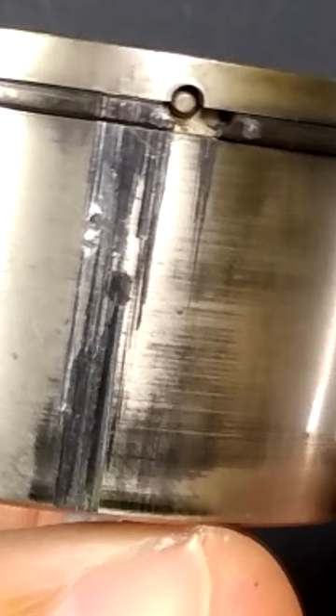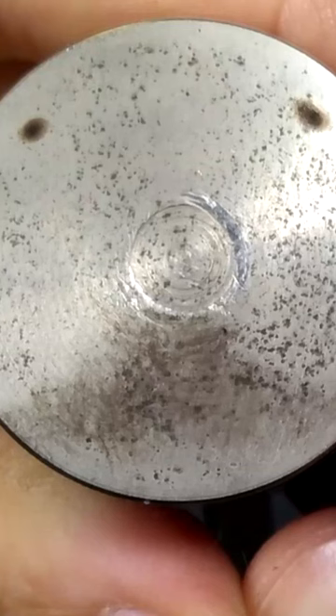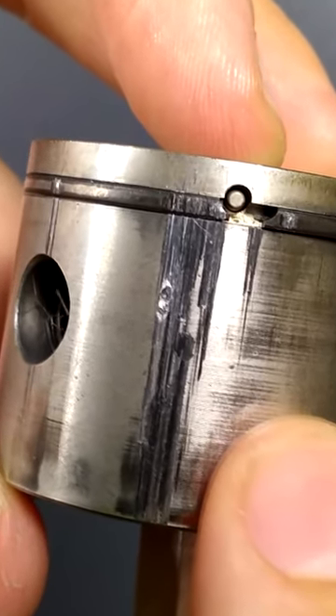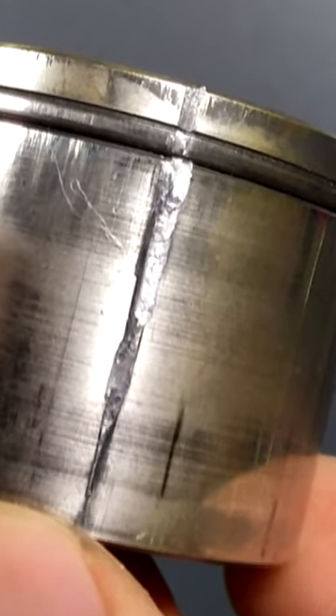So maybe if you fired this up, ran it for a few minutes at half throttle, then it idled while you walked around a little, and then finally you realized, wait a second, I think I used the wrong gas can — you might be okay and your equipment might not be a total waste, but you've probably still done some damage.